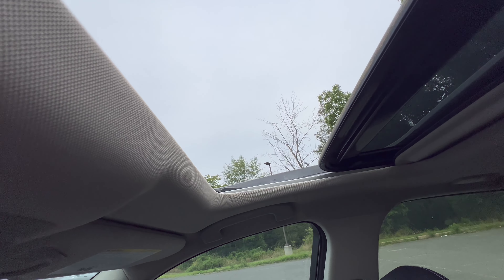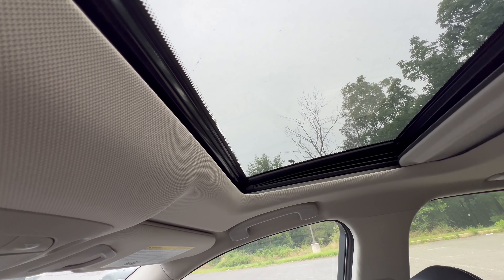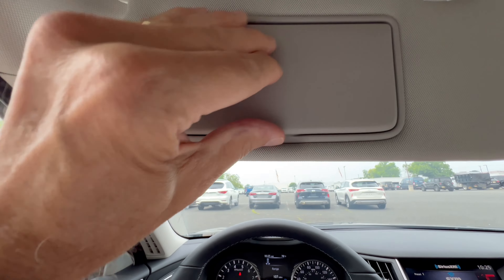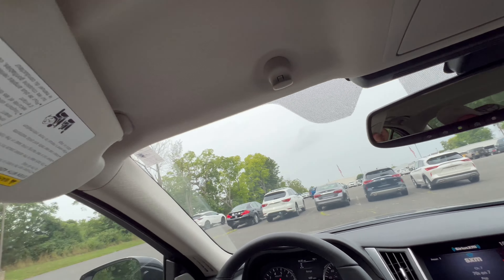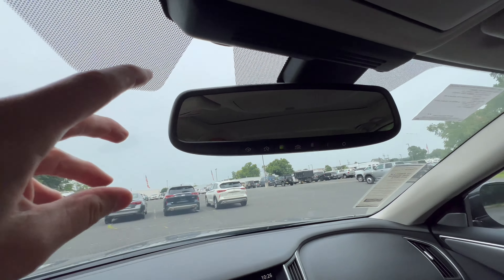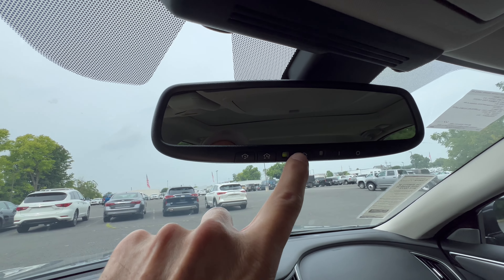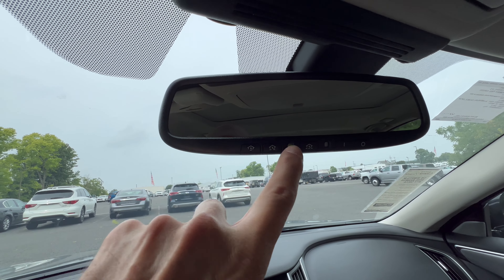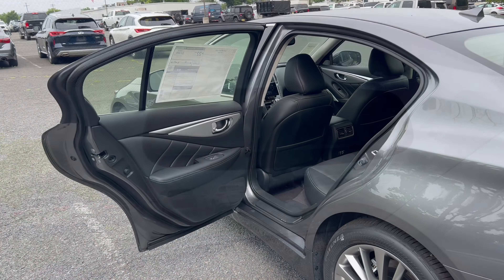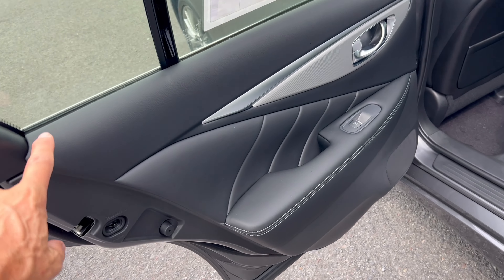One touch closes the roof and then you can bring the shade back by hand. The sun visor has a vanity mirror with light and does slide. The rearview mirror is framed, auto-dim, and includes HomeLink garage door programmable buttons.